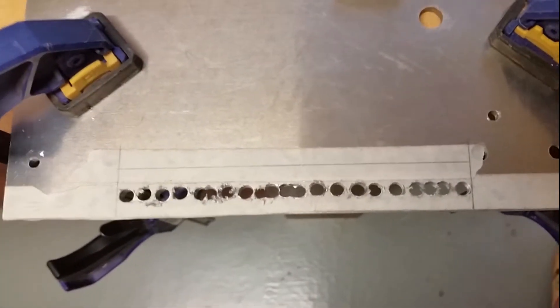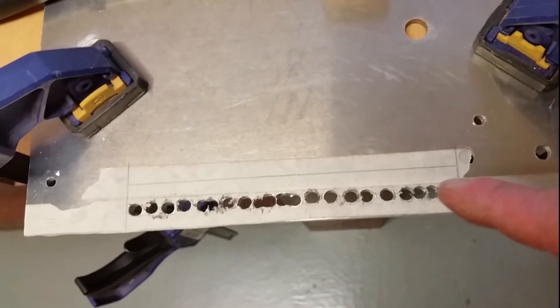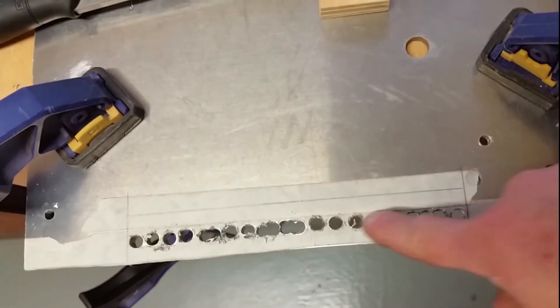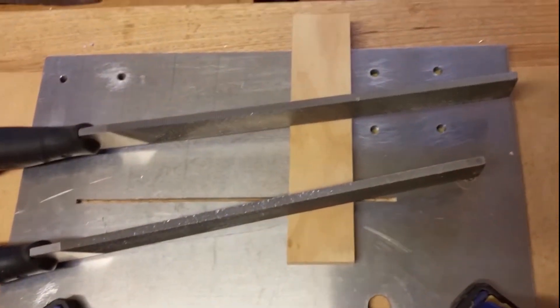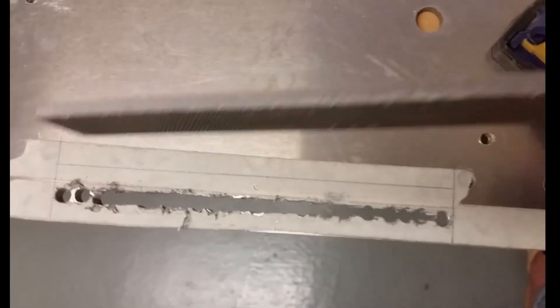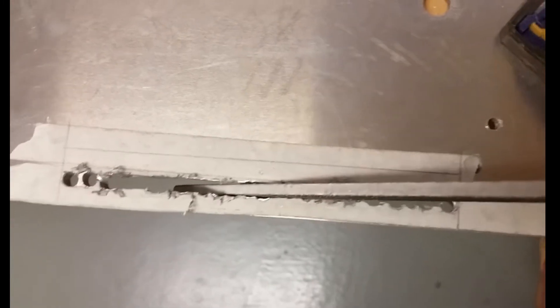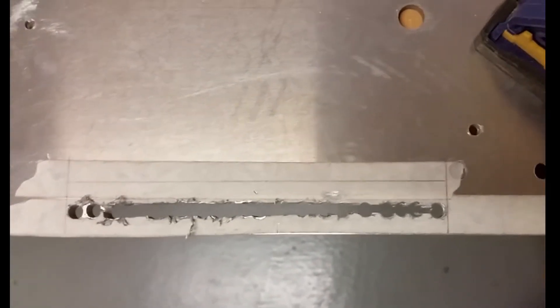I'm using masking tape to mark out where I need to drill, and I'm progressively drilling the hole to 7mm diameter. Next I'm going to cut them out using the angle grinder and then use the manual file to file it to size. This is what it looks like after the angle grinder. From now on I'll be using this file to cut the rest of the slot and then file the edges to a straight line.